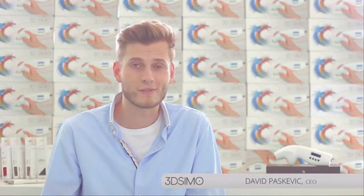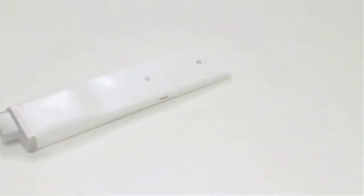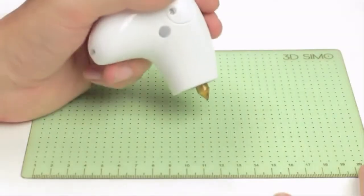Hello, my name is David and I'm the CEO of 3dsimo. Here's our new product, the 3dsimo Mini. It all started in 2013 with our first product, the original 3dsimo. It's the very first multi-material 3D pen in the world.